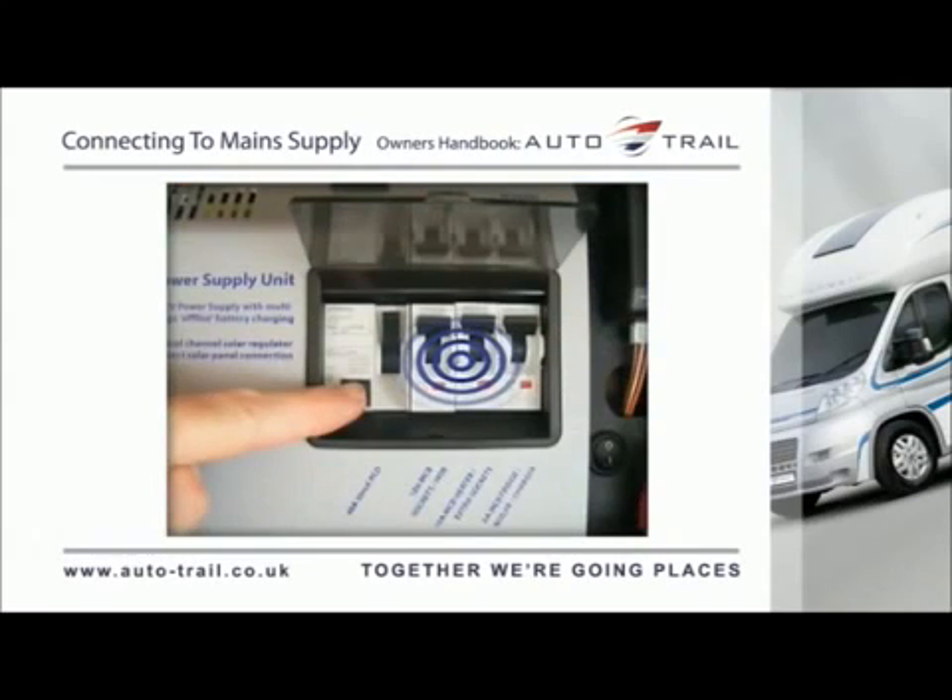Locate the MCBs within the PSU and ensure that they are all in the ON position. If any MCBs cannot be reset, this could indicate a fault or an overloaded circuit.